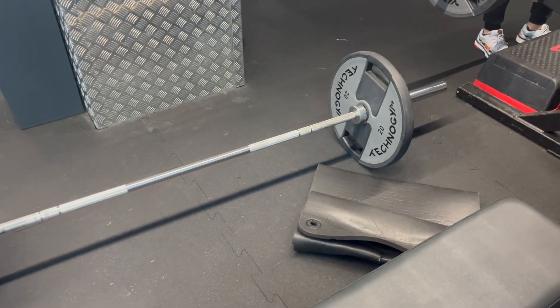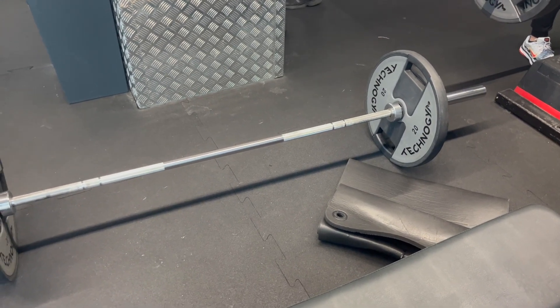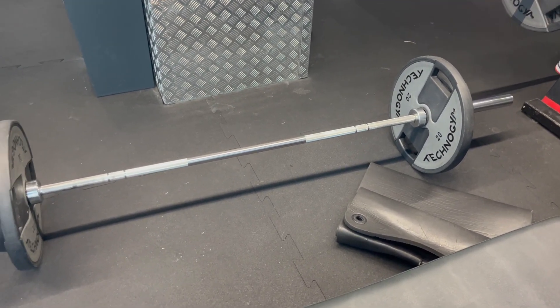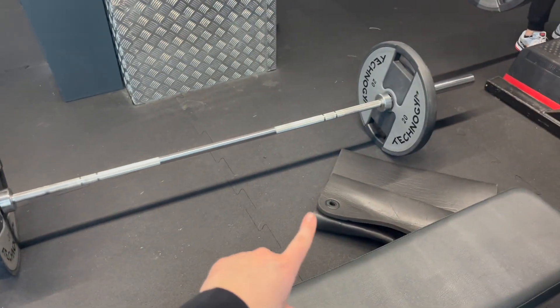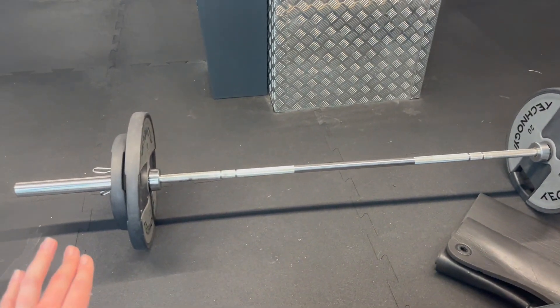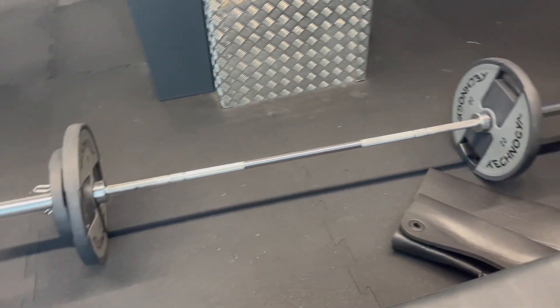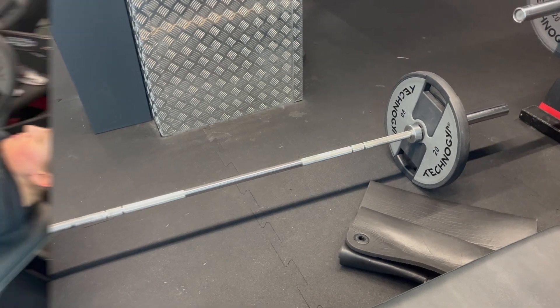We normally use an actual hip thrust machine, but this gym doesn't have it — our other gym does. So we're doing this alternative, but there isn't enough padding on the bar and it still hurts. We normally do 40 on each side, but right now we're just doing 30 because it hurts too much to do 40. But this is a killer.